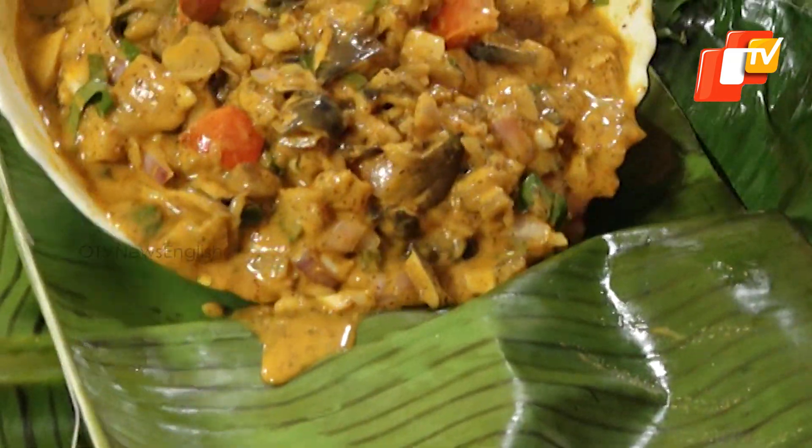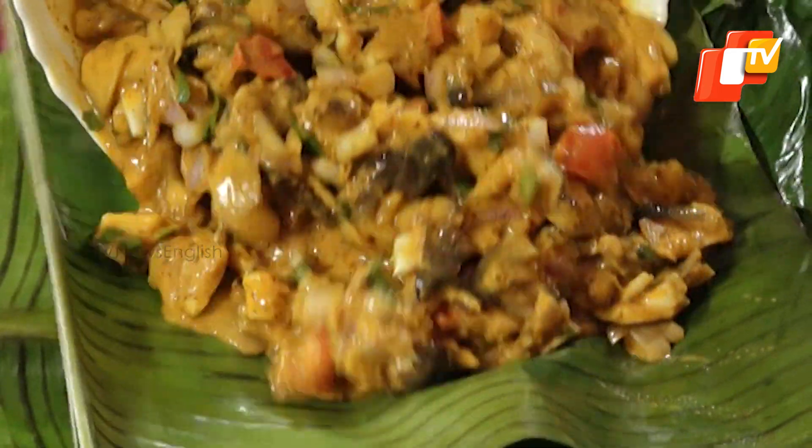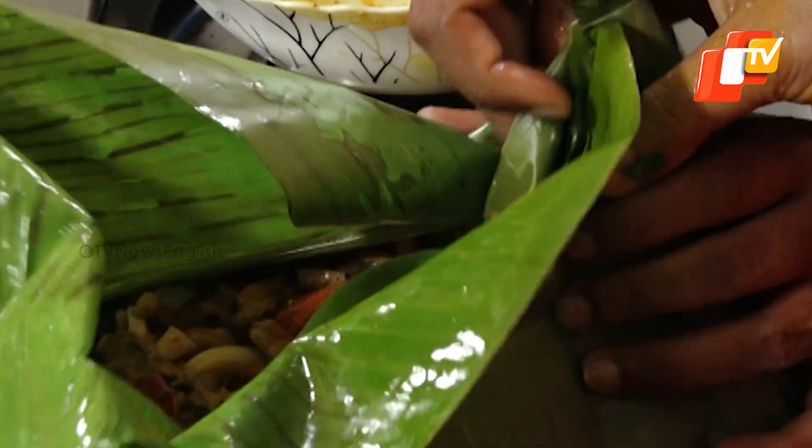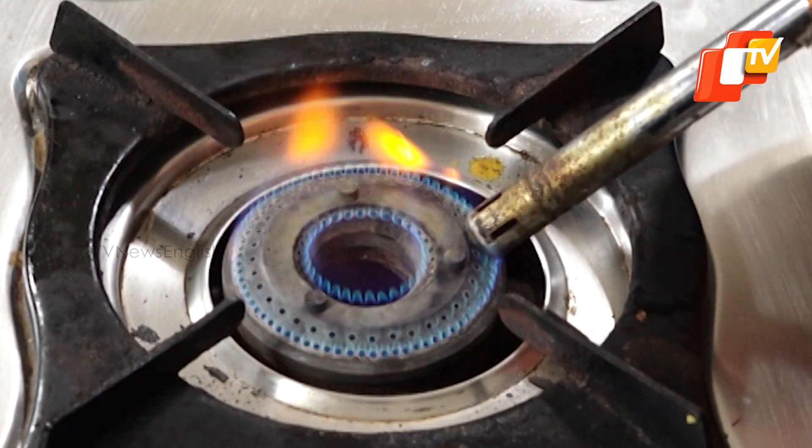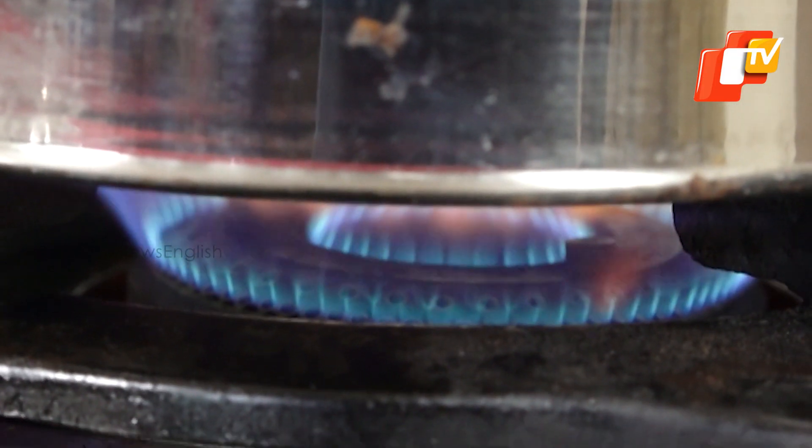Now add the mushroom mixture into a clean pliable banana leaf and make a parcel with it. Seal the banana leaves with a thread.